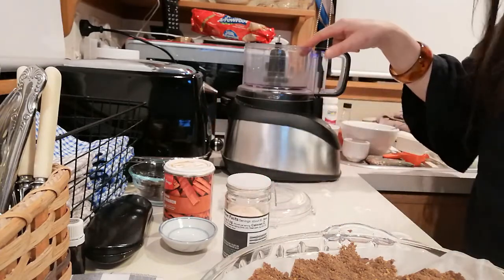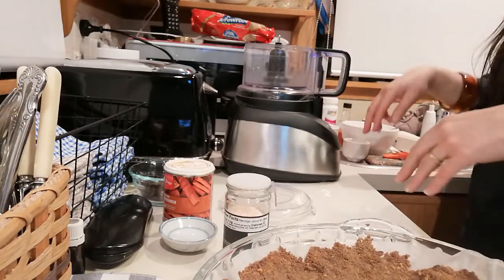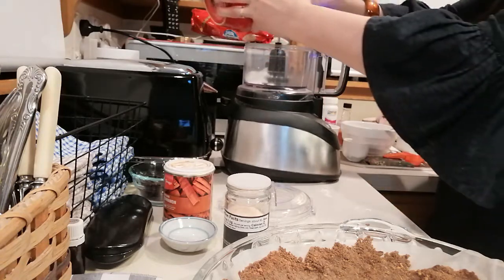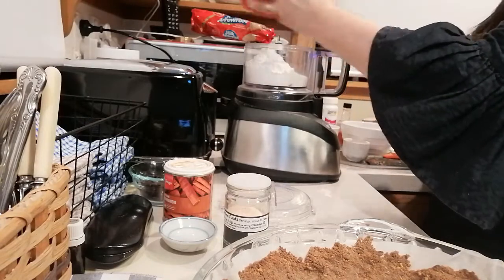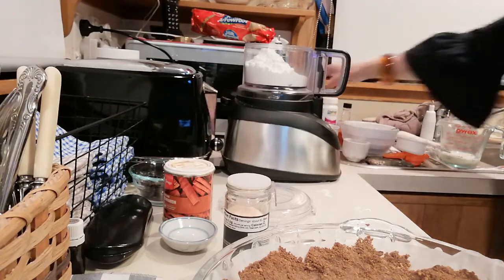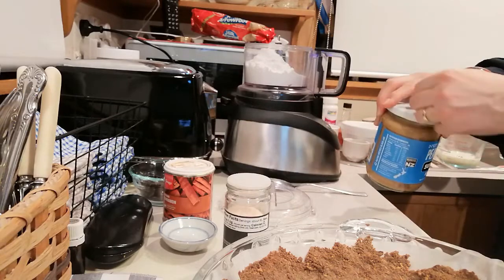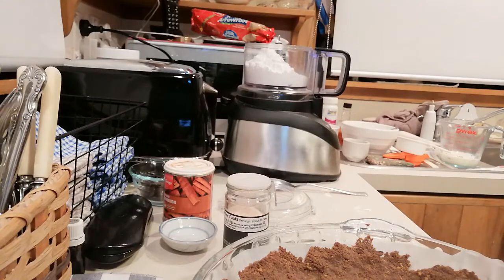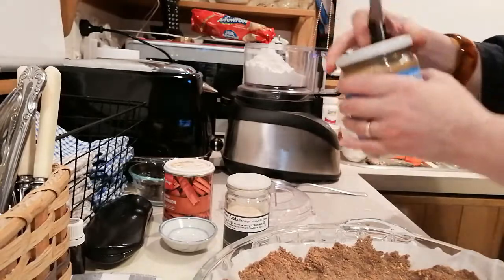I'm going to make some crumbles — a little bit is going to go over the pie base, a little bit over the top of the whipped cream at the end. Into here I'm just putting one and a half cups of powdered icing sugar. Then I'm going to add half a cup of peanut butter — you want a really nice smooth peanut butter for this. I'm using Nut Brothers peanut butter; I really like this brand in New Zealand.